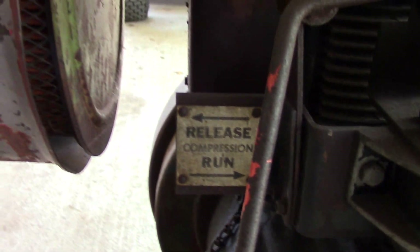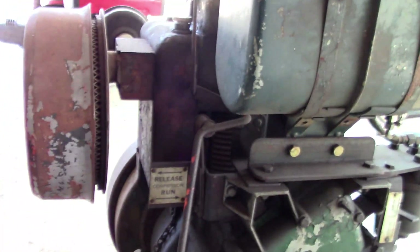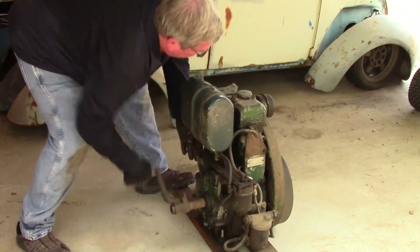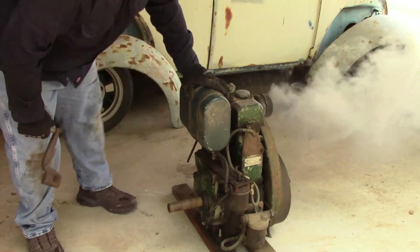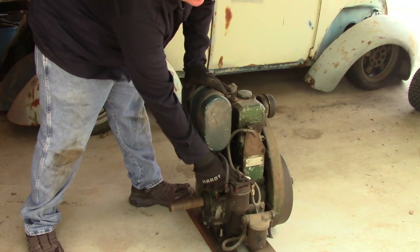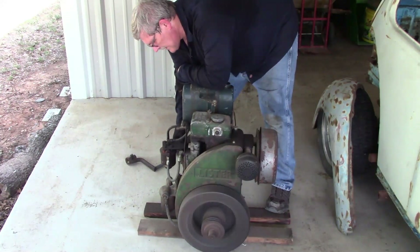This lever here is your compression release. You can see the compression release lever and then the run position. So let's go — we'll be right back.